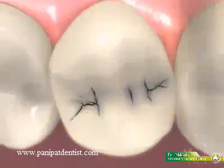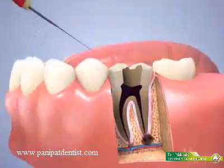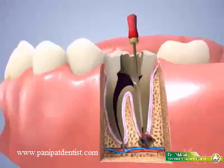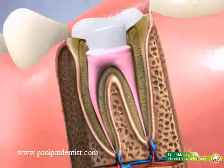The procedure begins by drilling a hole in the chewing surface of the tooth to gain access to the pulp chamber. Once exposed, the soft tissue is completely removed and the canals are shaped using a series of files. The hollow canals are then filled with an inert pink polymer called gutta-percha.